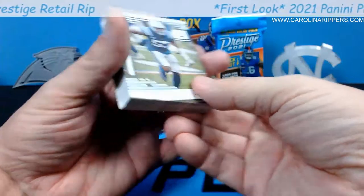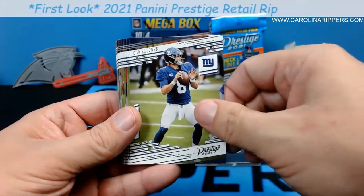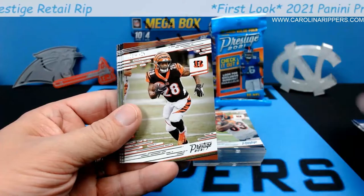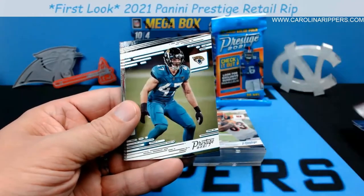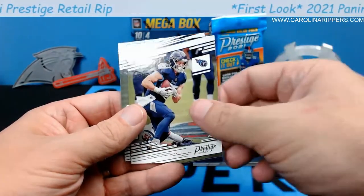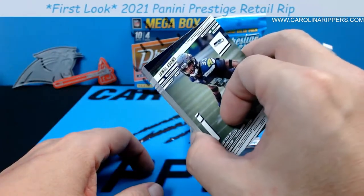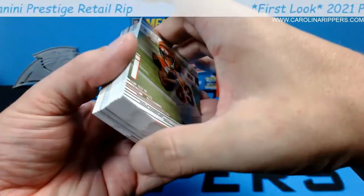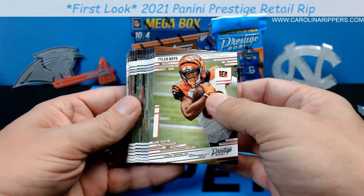The back is mostly veterans: Darius Leonard, Larry Fitzgerald, Allen Robinson, Daniel Jones, Tredavious White, Melvin Gordon, Aaron Donald, Darius Slayton, Cole Beasley, Joe Mixon, Deshaun Watson, Kirk Cousins, George Kittle, Aaron Rodgers, Odell Beckham, Jamal Adams. I may start randomly inserting some of these base cards into pack breaks so you guys get some extra stuff.